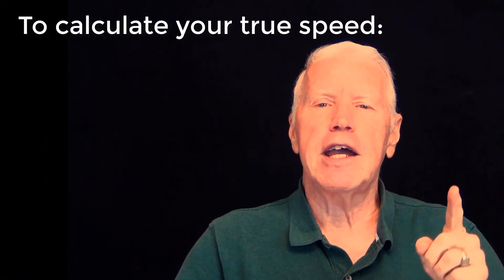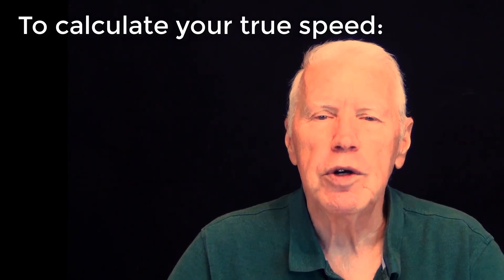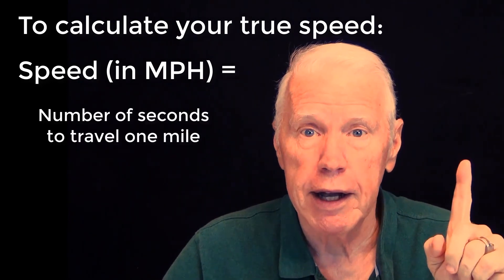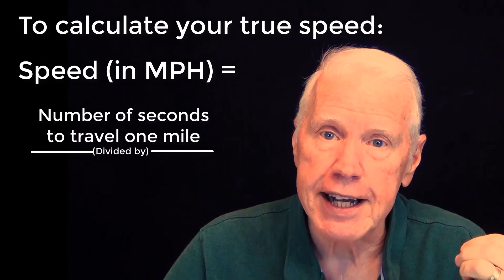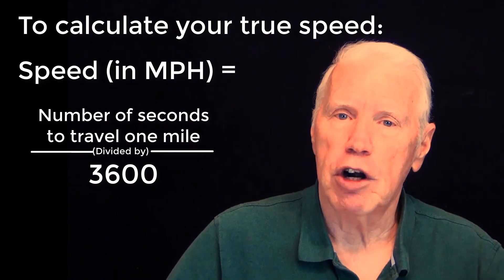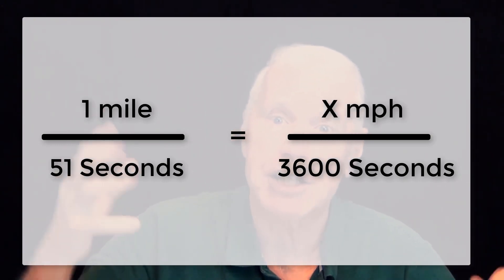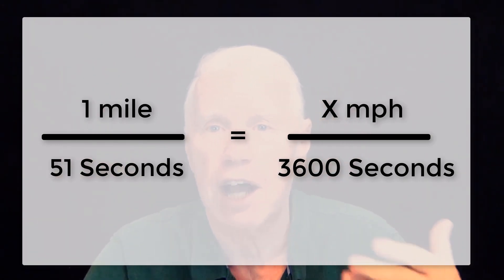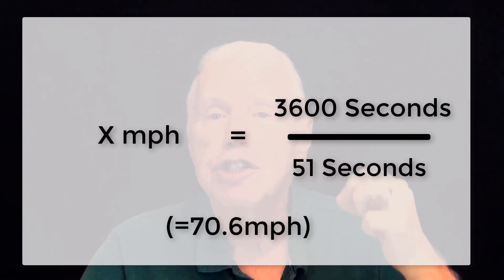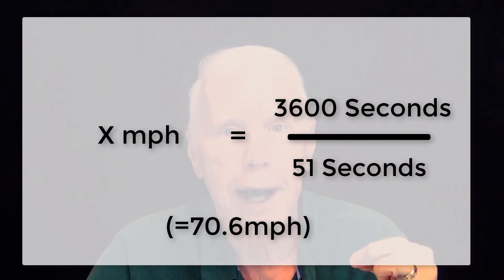To calculate your speed, the simplest thing you can do is time how long it takes your vehicle to travel one mile, then divide the number of seconds into 3,600. The reason is there are 60 seconds in a minute and 60 minutes in an hour — 60 times 60 is 3,600 — and this formula gives you your miles per hour starting from the seconds it takes to travel one mile.